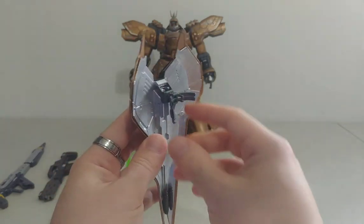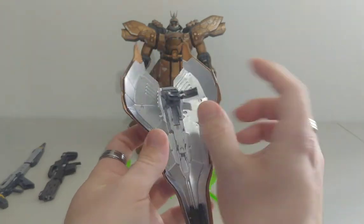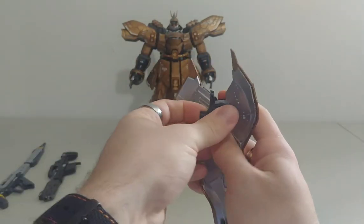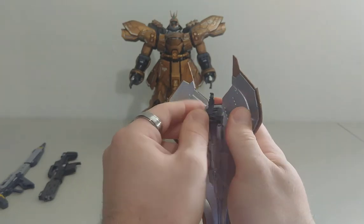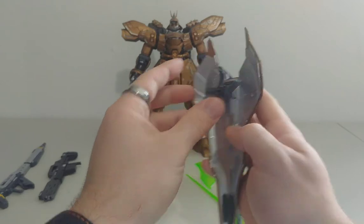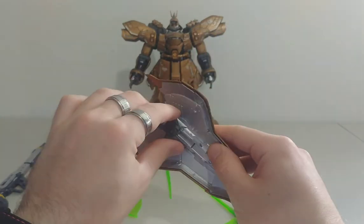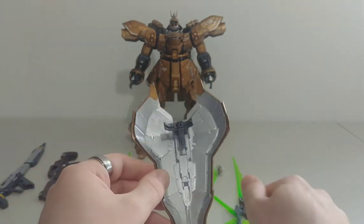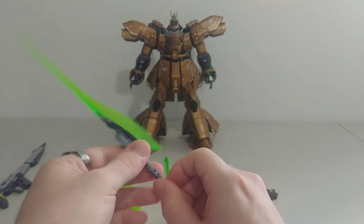There are actually a lot of features you can do with the shield — maybe it's because of my paint job, but it looks great. You can potentially put it on his forearm if you like, or you can put it on his shoulder as well so it actually hangs onto the side. Definitely a lot of cool mounting options.